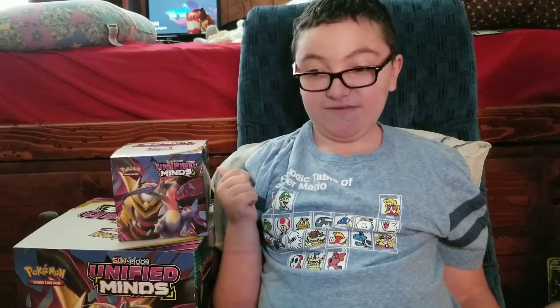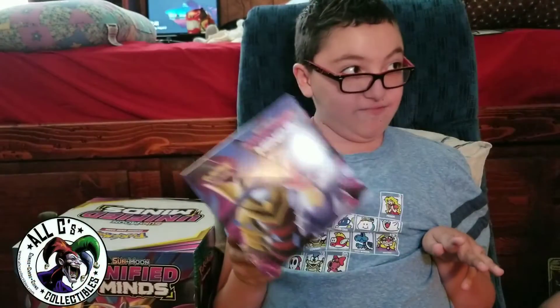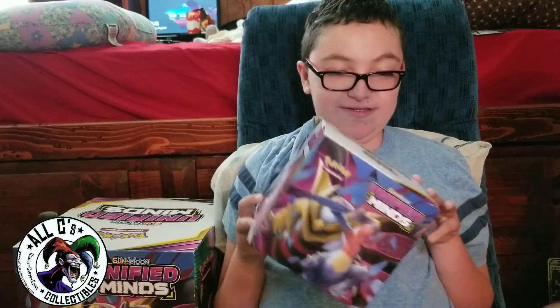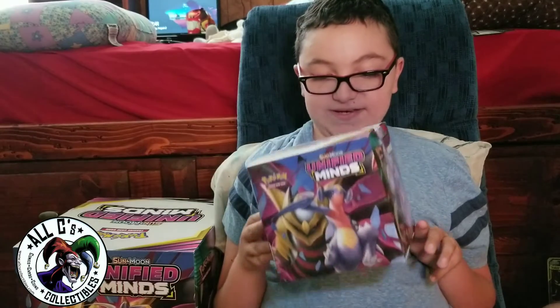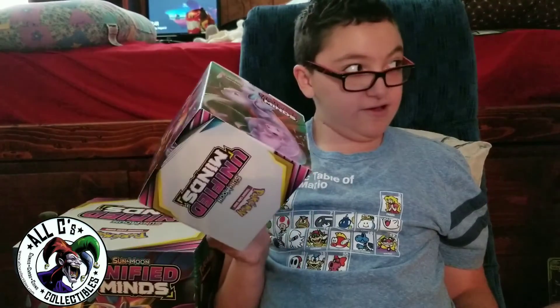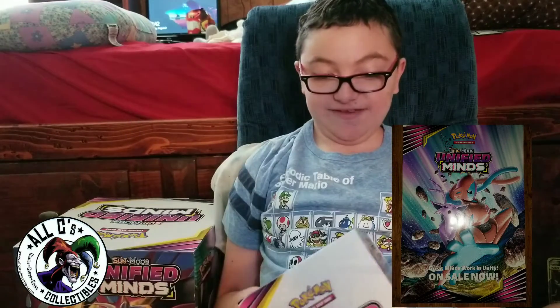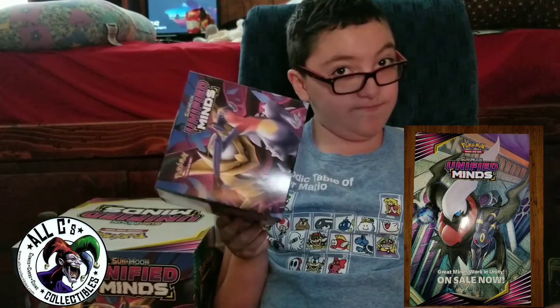Alright, giveaway information! To enter this giveaway for the little Unified Minds box — let's show it off real quick — these came from All These Collectibles. The box features Mewtwo and Mew on the sign, Unified Minds on the top, Cynthia's Garchomp on the side, and Unified Minds on the bottom. To enter, like, comment, and subscribe — comment what you want — and you may have a chance to win either the box or the poster, depending on which one you want.